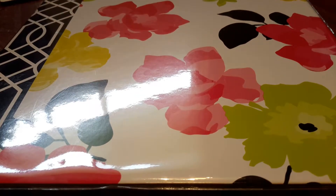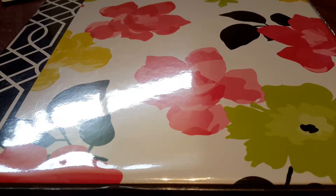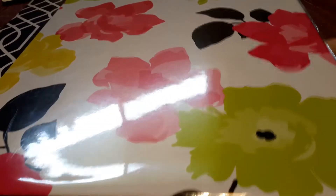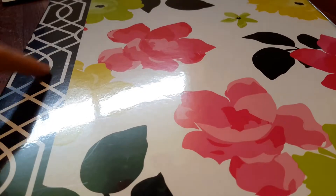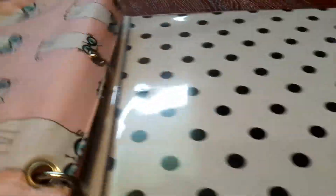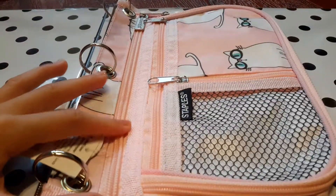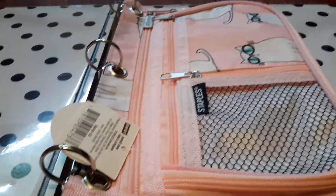The first one is the flower binder. And this looks so cute, so I decided to buy it — there's only one more left. It has flowers and this cool black rim thing on it. And I also got this cute pencil case that you can put in your binder, which is really handy.